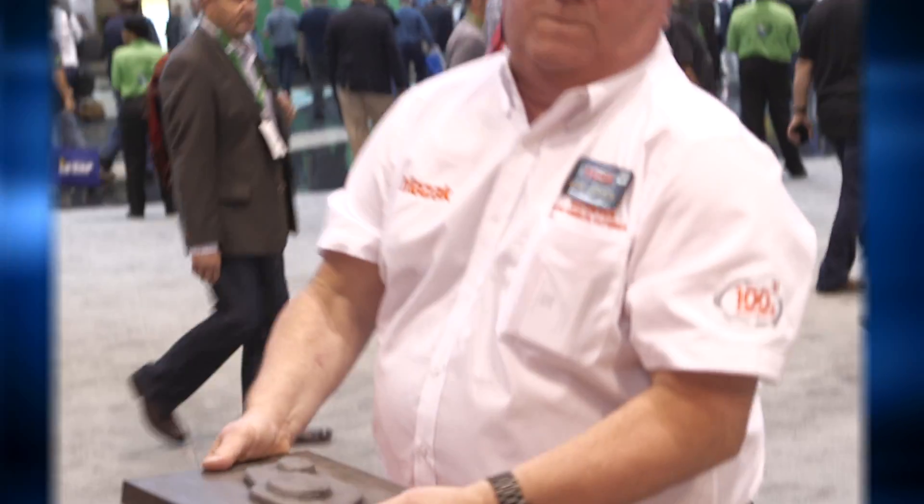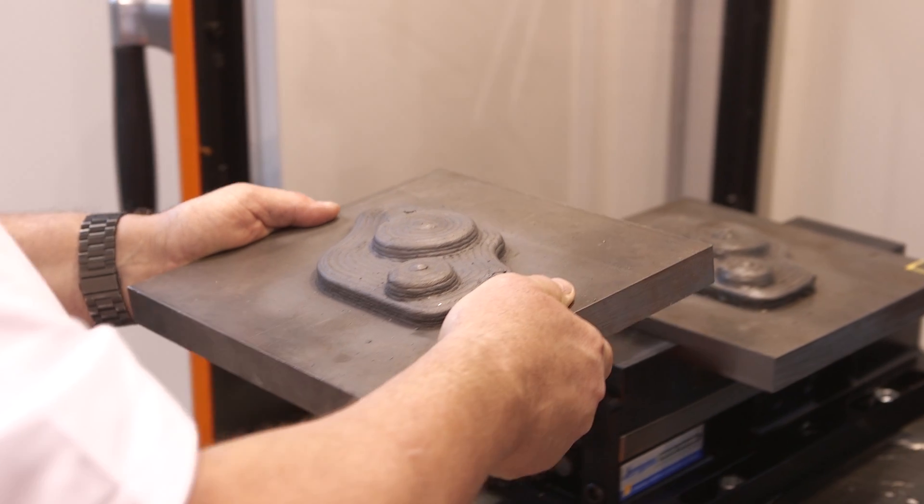We're going through a die in a day process, so we've already done the additive portion where the Wolf Robotics system added the material to the plates. Now we've moved it to our booth where we're going to go ahead and machine the die to a finished machine shape so it can be used in the press.